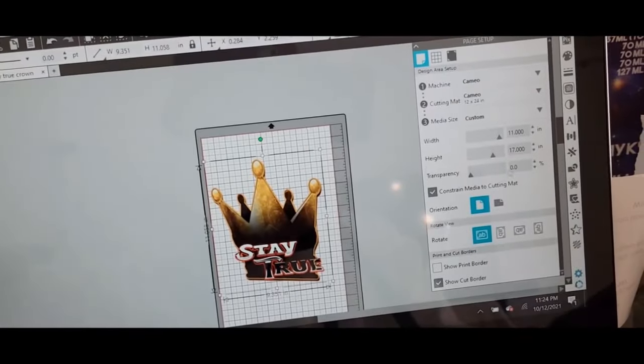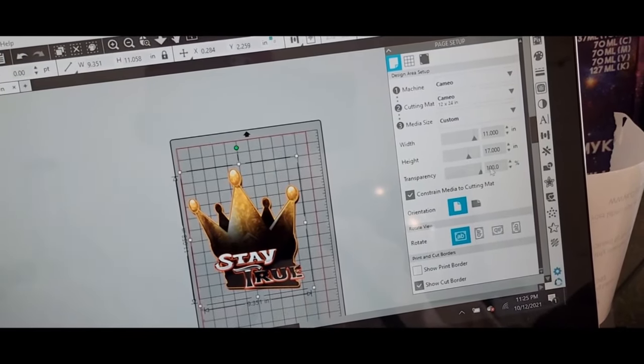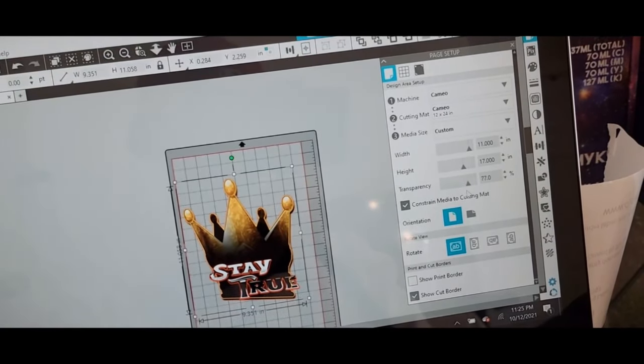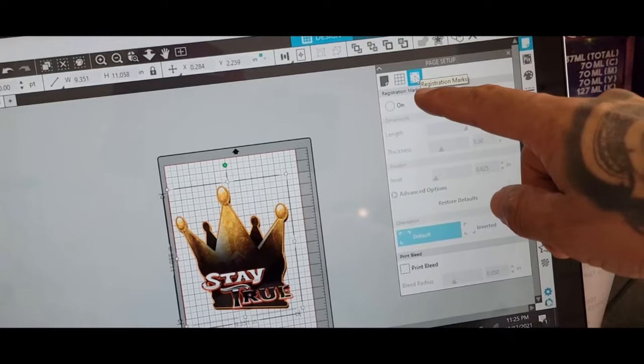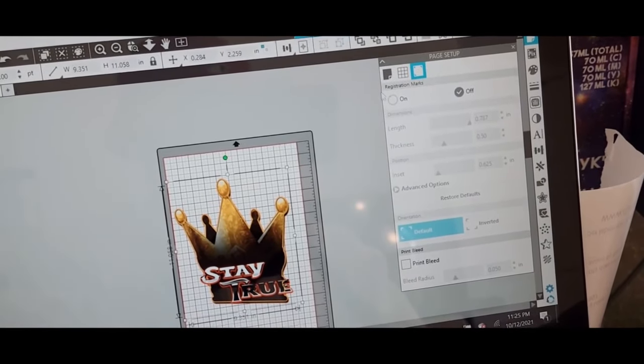This is your mat. If you don't see it — the whiteness on the mat is because of the transparency. So this is what you want right here. Now we go to all the way to the third tab — registration marks. Let's get those on.